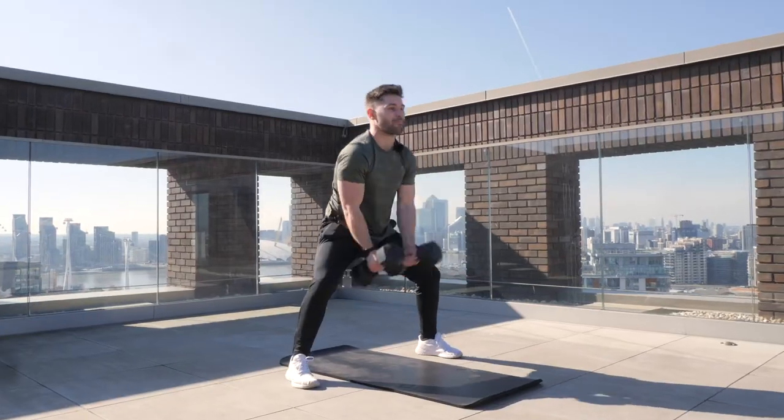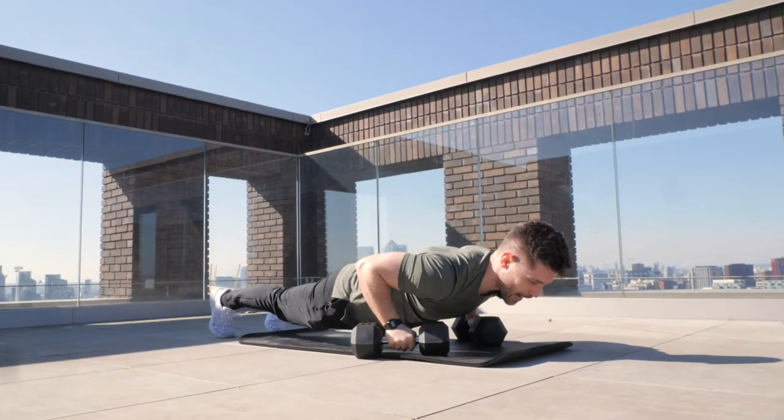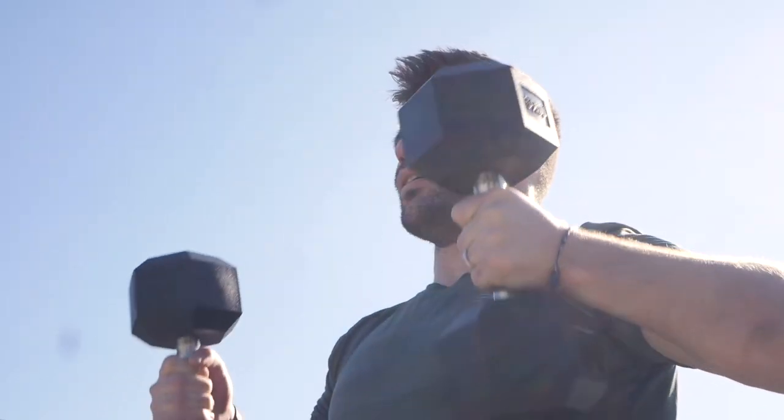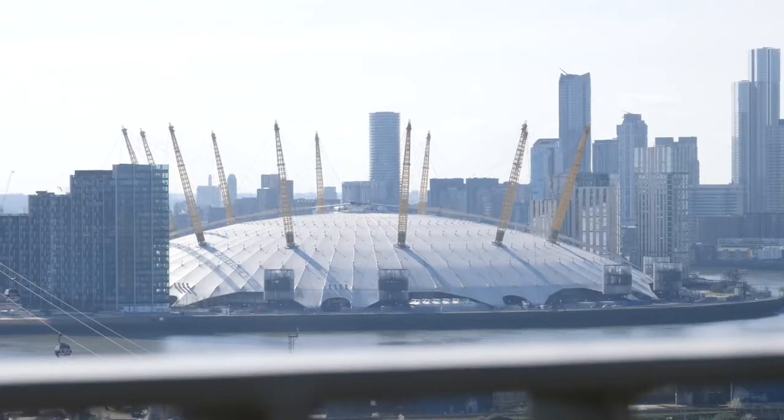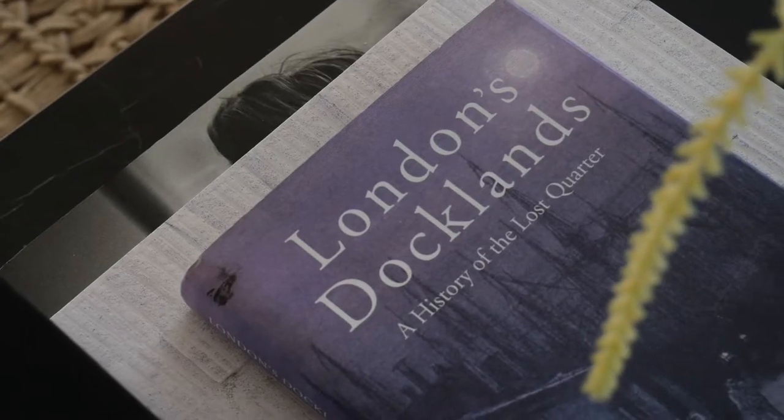Hi guys, my name is David Marshall, I'm the owner of Royal Docks Fitness. Today I'll be taking you through three simple dumbbell-only workouts that you can complete at home or at the gym. I have the privilege of bringing this to you today from Mount Anvil's beautiful Royal Eden Docks apartments here in East London's historic Royal Victoria Docks.